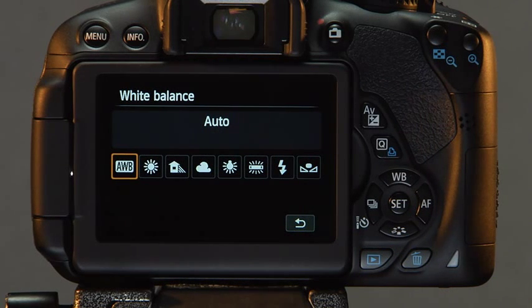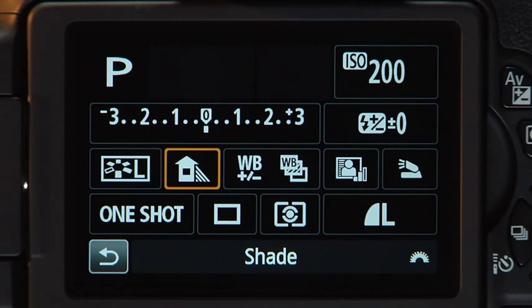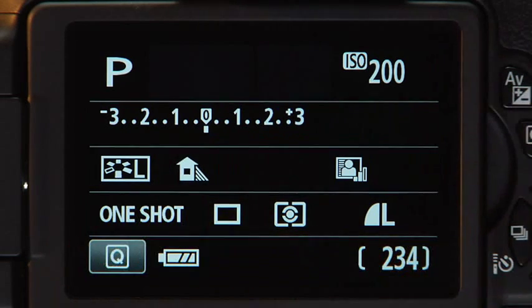Choose a new white balance by touching the corresponding icon. When you are done, tap the arrow to go back to the previous screen. The icon for the new setting will appear in the monitor. Tap the arrow again to return to shooting mode.